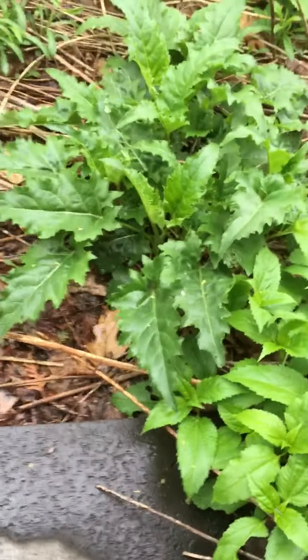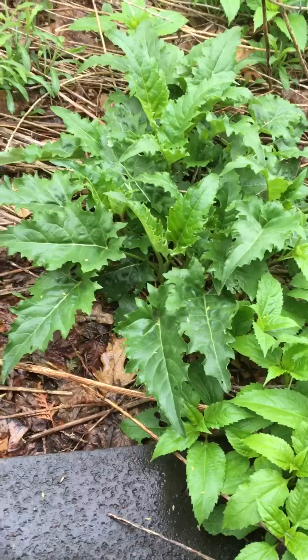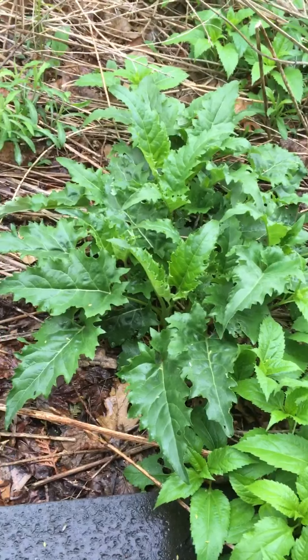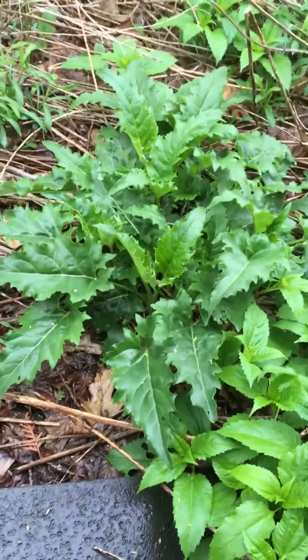I think how rapidly it grows is pretty amazing. By the time we get to July it'll be six or seven feet, and birds and different pollinators will be visiting the flowers. So we'll check that out here in July.